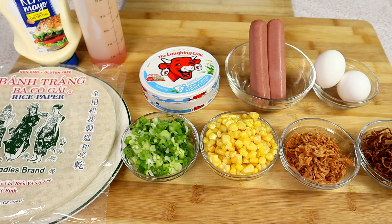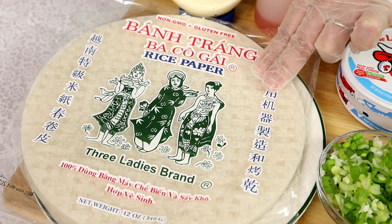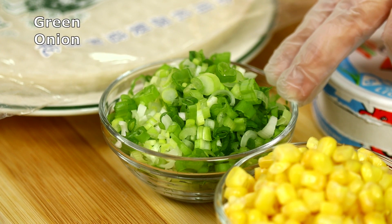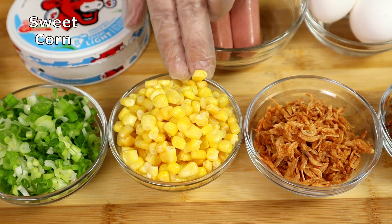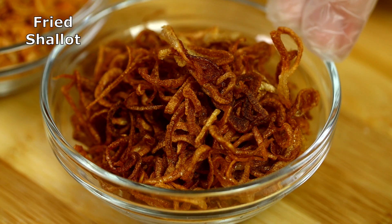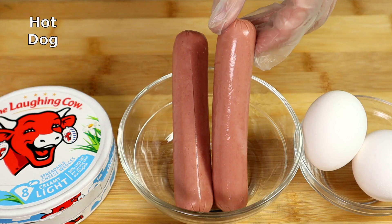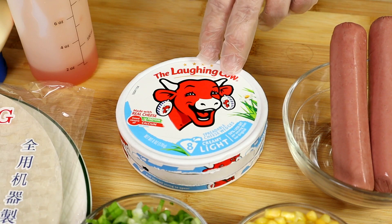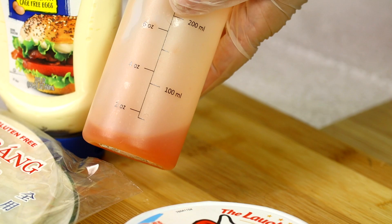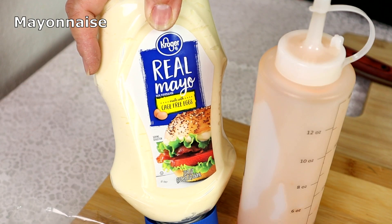These are the ingredients for today's video. Here I have rice paper, chopped green onion, sweet corn, dried shrimp, fried shallots, eggs, hot dog, laughing cow cheese, sweet chili sauce, and mayonnaise.